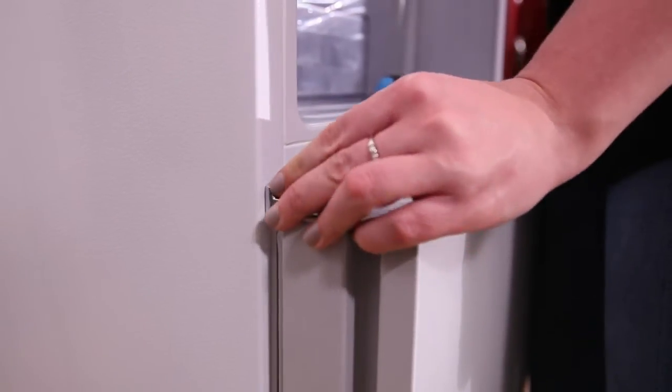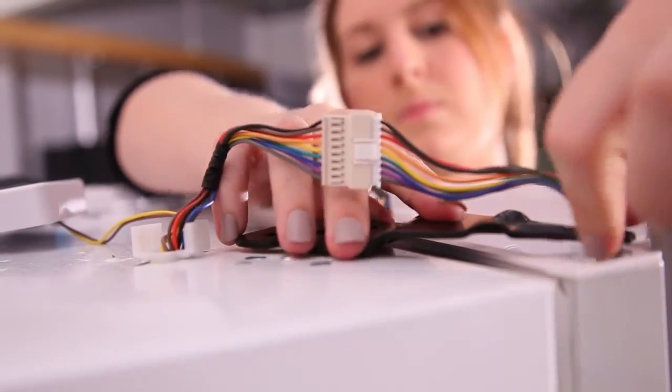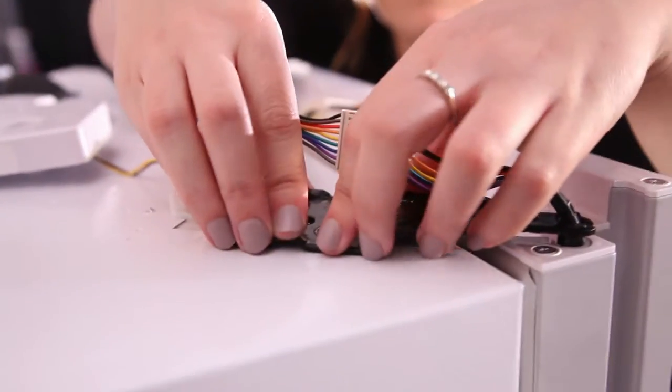Lower the freezer door onto the hinge pin. Assemble the middle hinge and then replace the fridge door. Reassemble the top hinge and fasten the hinge cover with a screw.